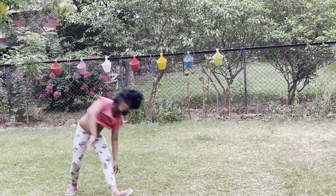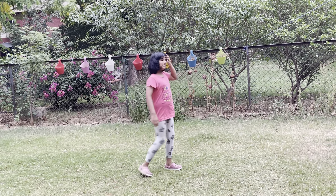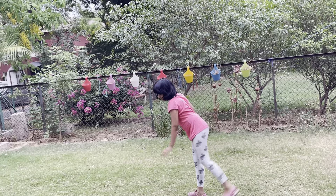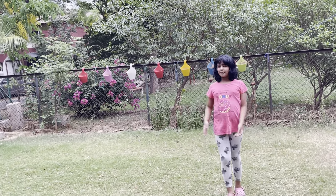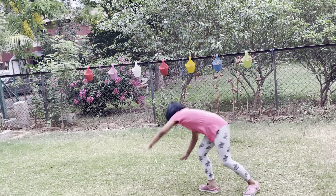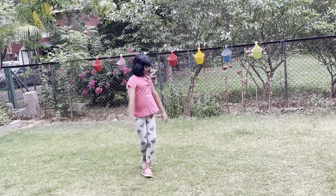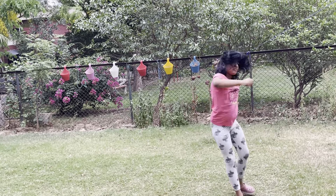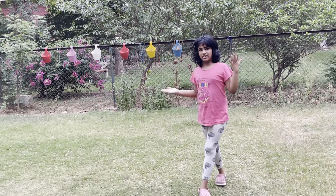Just do like this. And when you've got the hang of it, then you'll start doing better. Then you can start keeping your legs straight. When you've got the hang of doing this, keep your legs straight and do this. Now I'll let Rishika do the rest.